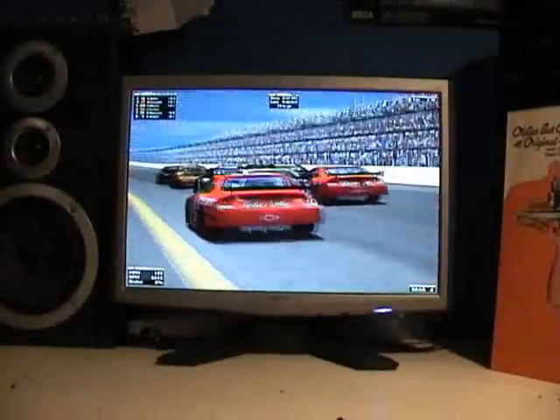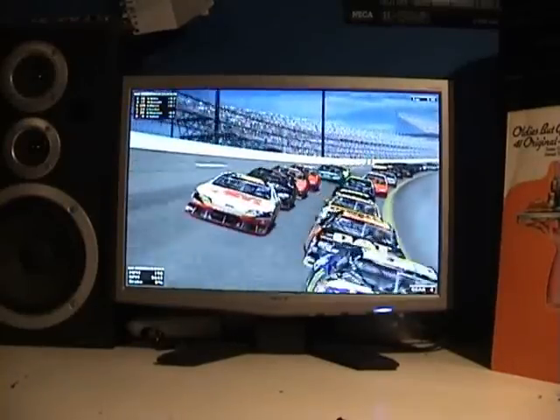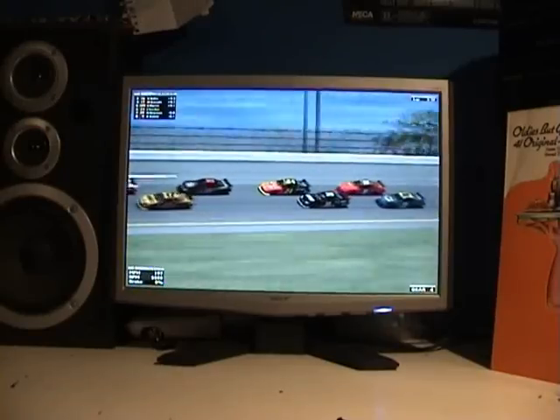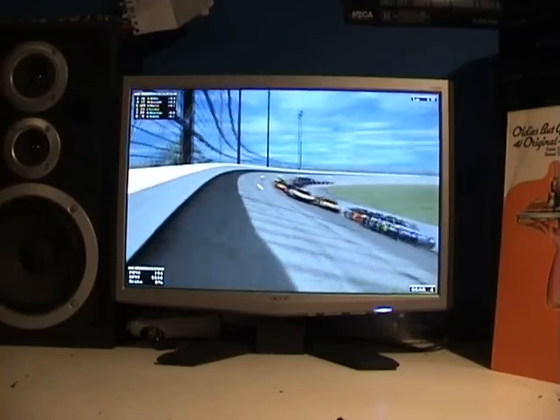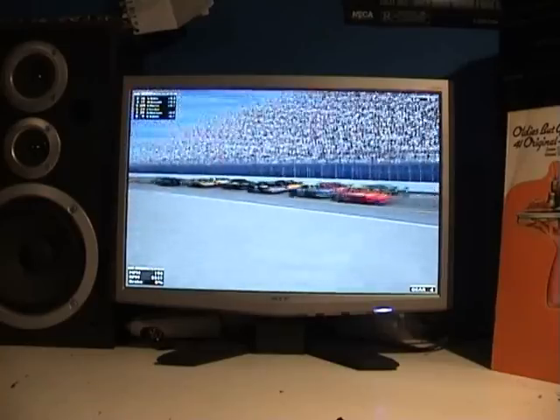Hello everybody on YouTube. This is my latest diecast review — it's been a little while in coming. A guy requested this to me; I'll put his name up in the description and give him a shout out. I've been meaning to do it for a couple of days now but just haven't had the time at all. Now I've finally got around to doing it.